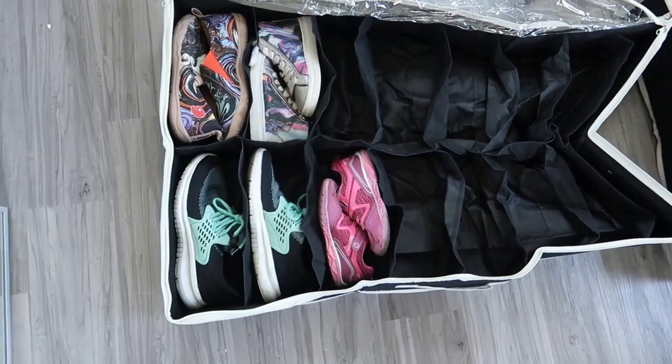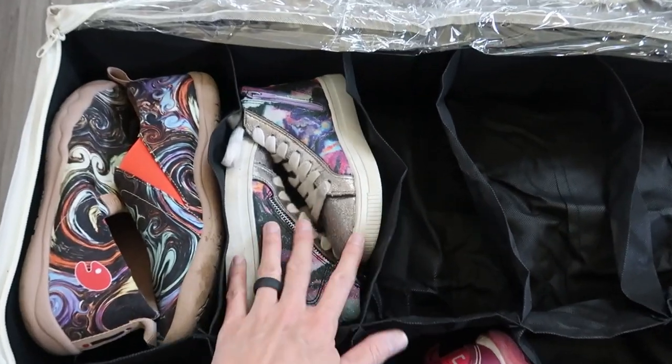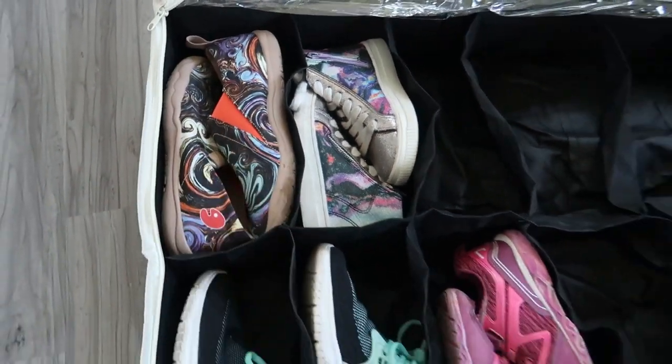Over in the shoe compartment, you can see bulkier shoes fit one per container. My kids' shoes fit two to a container. And the smaller shoes — these are mine still — but they're really compact shoes, so they fit two to a container.